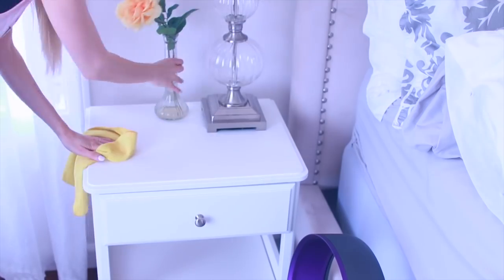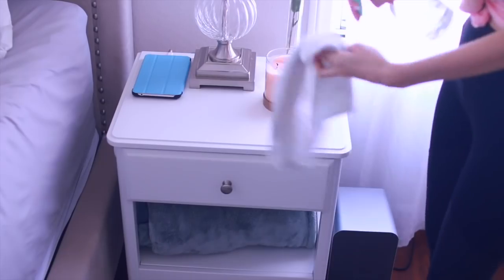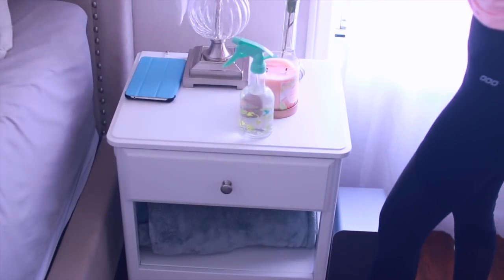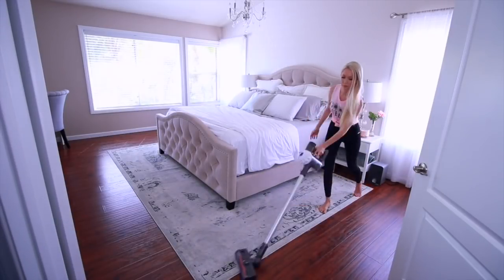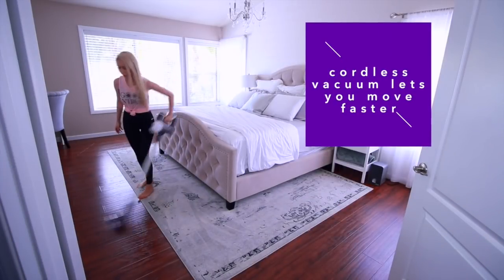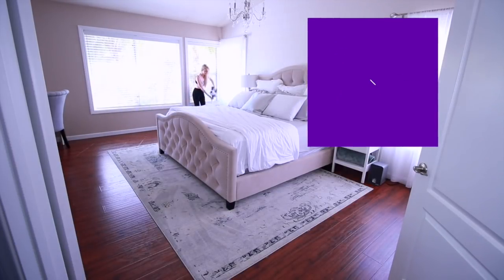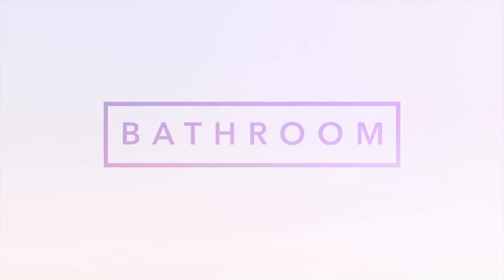Next I go around the rest of the room and dust off the rest of the surfaces. I finish off my bedroom by vacuuming the entire room — both the hardwood and the rug. I use this cordless vacuum that I got as a housewarming gift from my mom, which was a total game-changer. It just makes it so much easier and more convenient to vacuum — I love this thing.